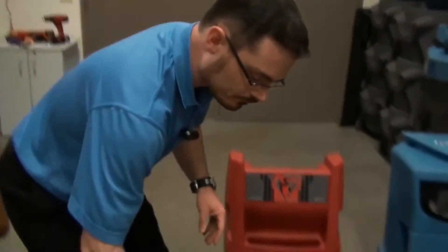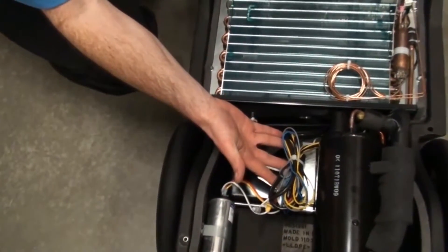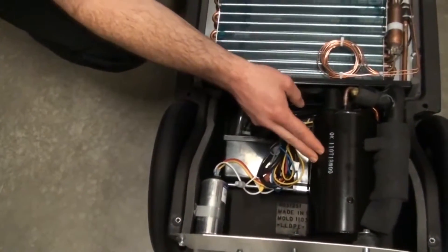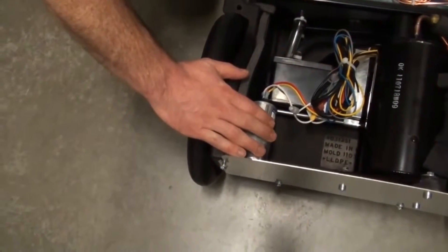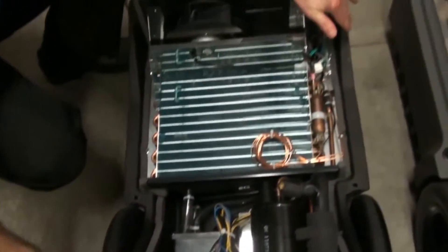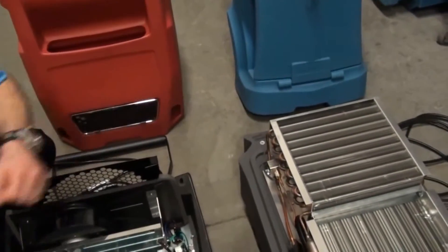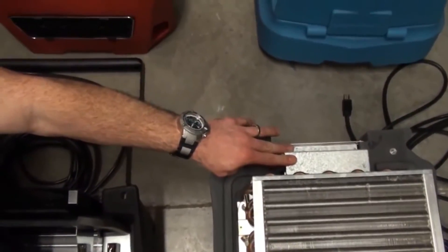In addition to the exterior differences, there are things best seen by looking inside the machines. On the R150, the electrical components are out in the open air stream and not enclosed, allowing the wire harness to come into direct contact with the hot compressor body. The capacitor is also out in the open air stream, mounted to the plastic housing. In contrast, on the Evolution, electrical components and the wire harness are properly shielded in a separate metal box in compliance with UL standards.